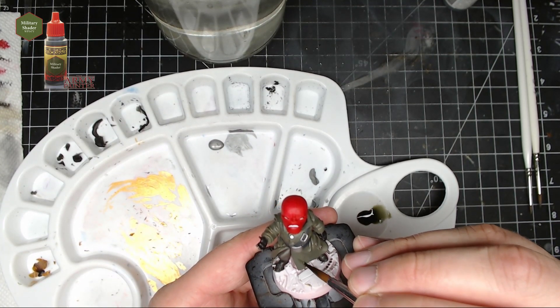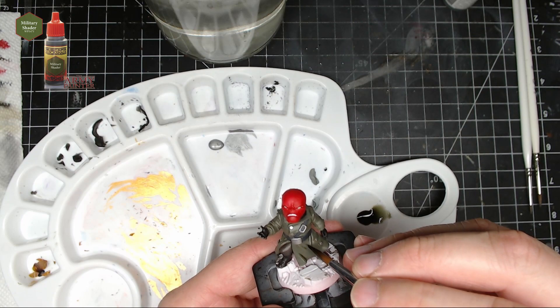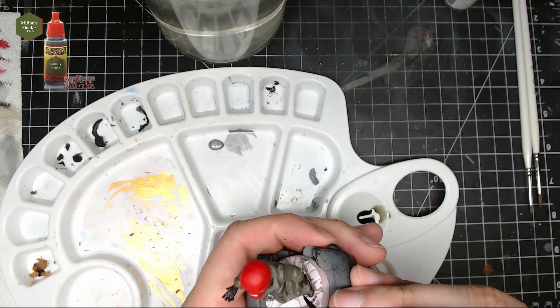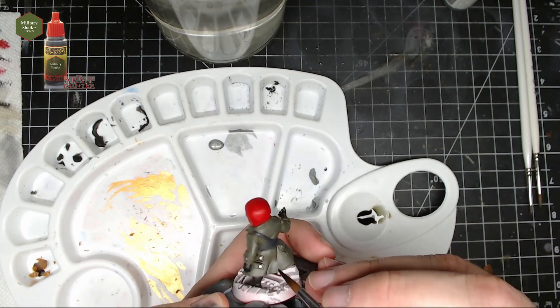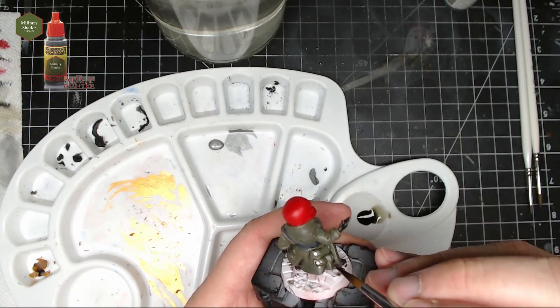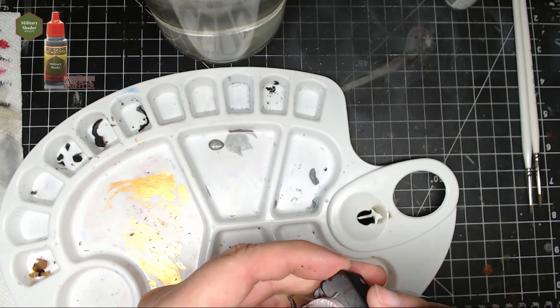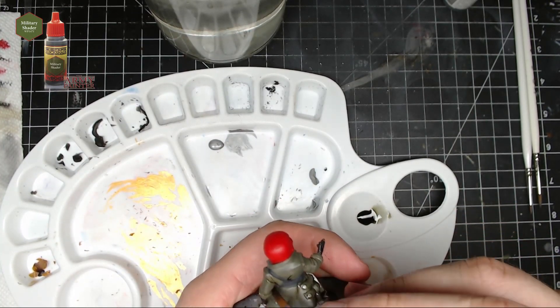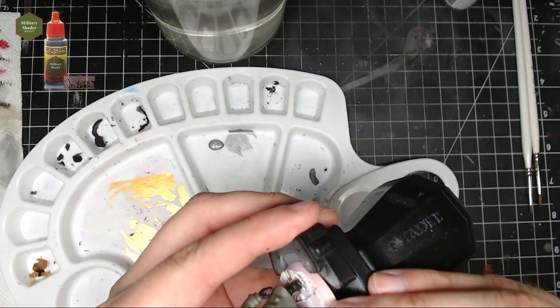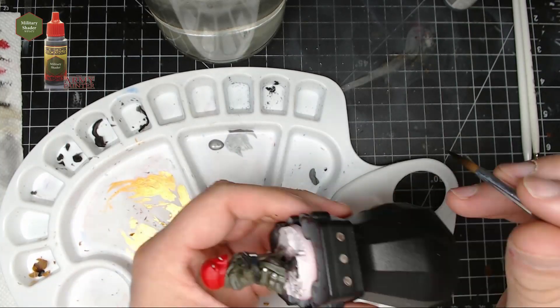After that I went over the jacket with some Military Shader from the Army Painter. I didn't go over the whole jacket — I just pin washed it into all the crevices of the jacket. This way we didn't have to brighten up the whole jacket again later, and it's more of a targeted wash.